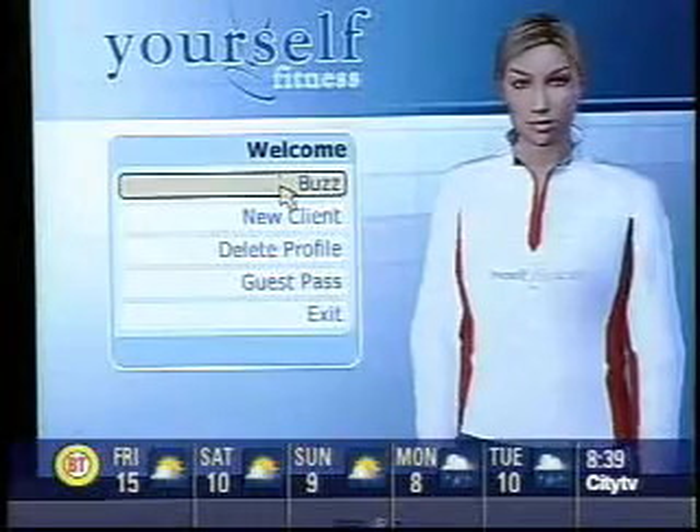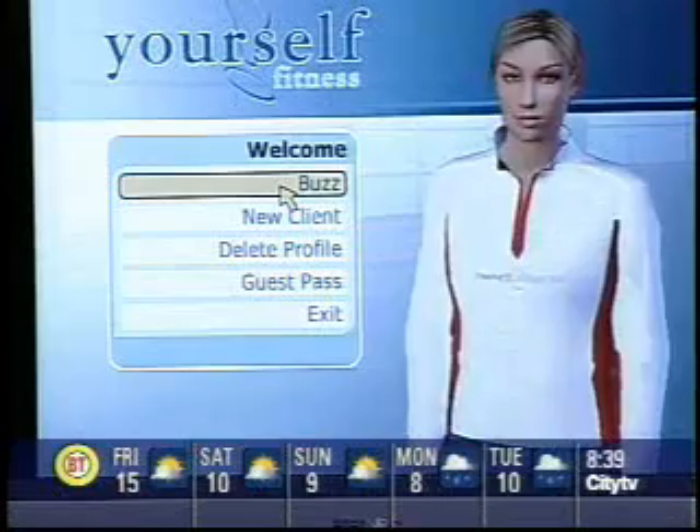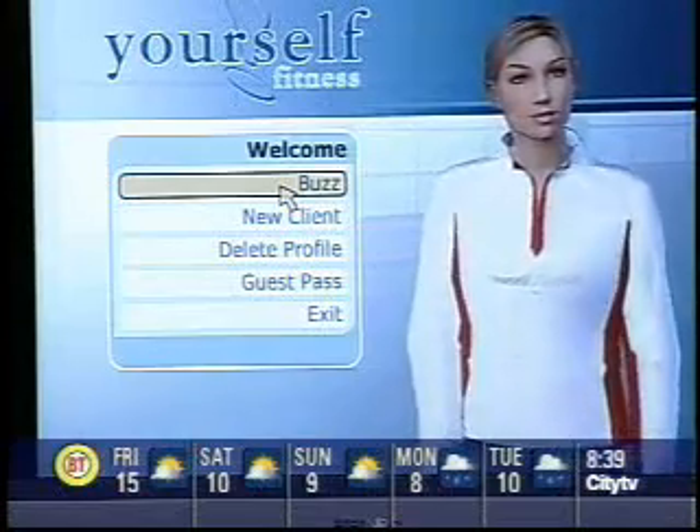The trainer's name is Maya. I've already logged in so you can see my name here is Buzz. When you create a new profile, it does a full fitness test — you do deep knee bends, push-ups, sit-ups, jumping jacks. Then you put in all the information and it decides what you need to do.